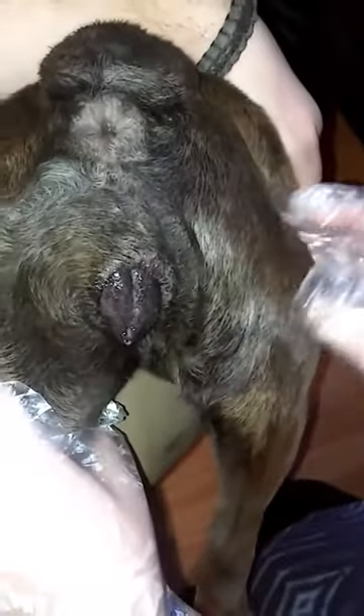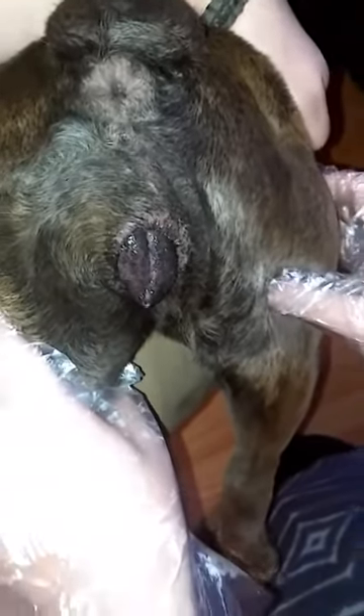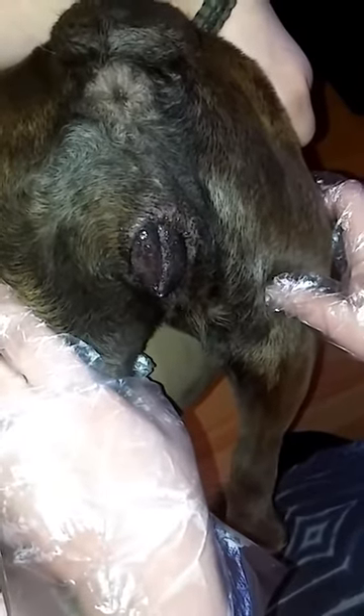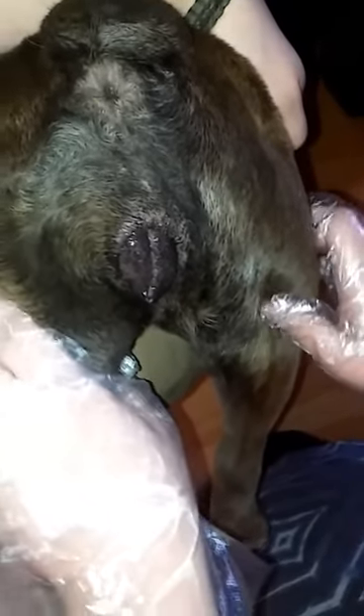And there we go. Now go ahead and elevate her like this, keep her like this for about 15 minutes. No peeing for an hour after. We just put her in a kennel or let her sleep. Hopefully this bitch is pregnant.